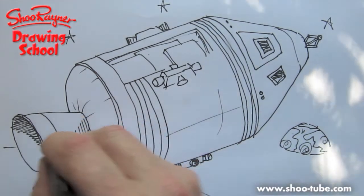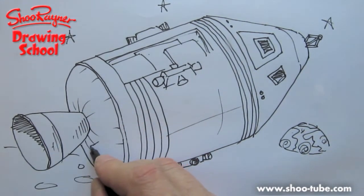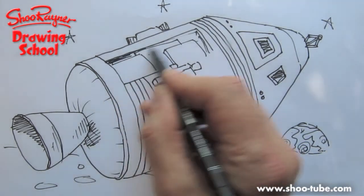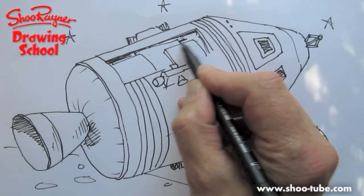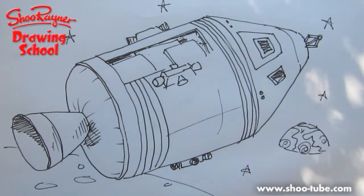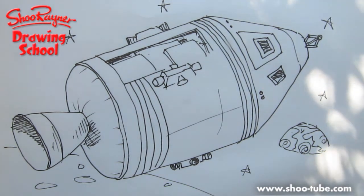You can put a little bit of shading in there — you might want to put some shading in there because you can get some quite serious lighting effects, because the sun's so bright out in space. More stars. And there you go. Hope you like that. Hope you'll enjoy drawing it.